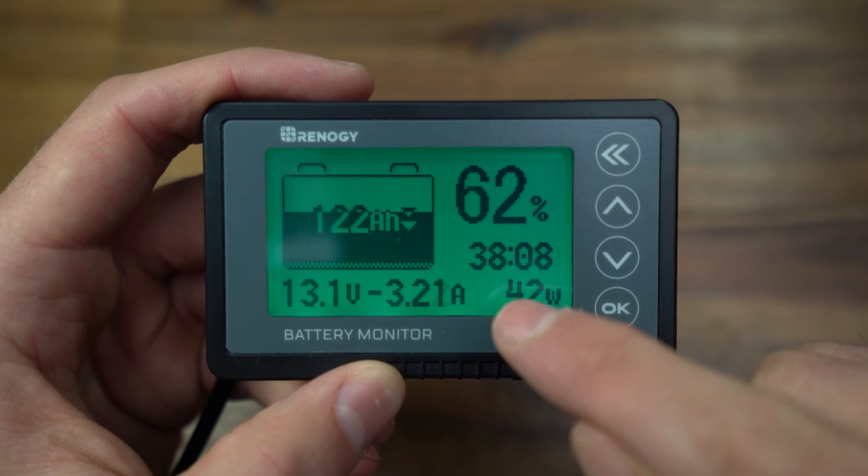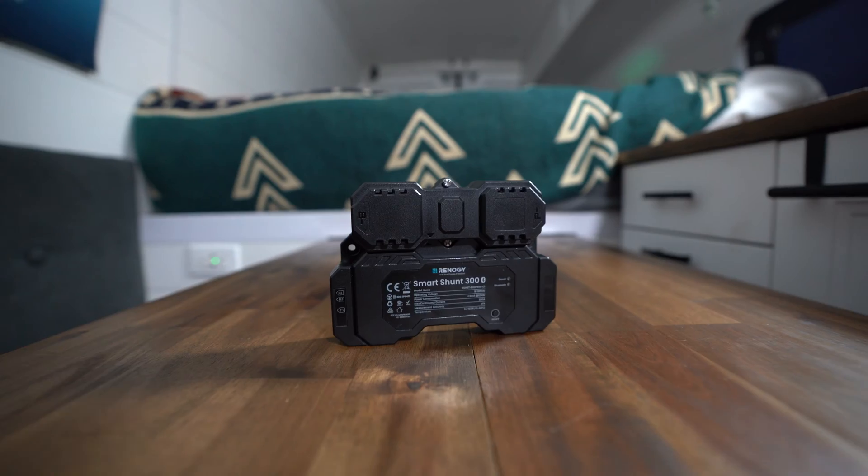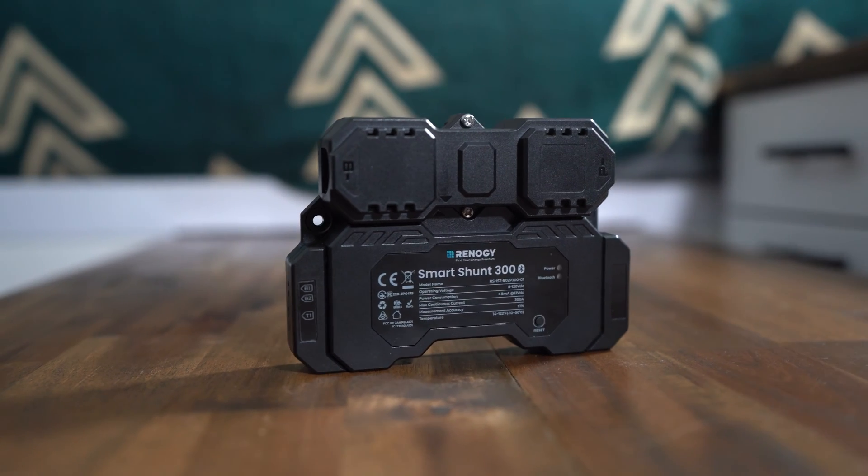Kaylee and I have really been relying on the original battery monitor with the shunt by Renogy, but of course that is not Bluetooth, and this is going to be perfect for anyone who doesn't have Bluetooth built into their battery — which is a lot of people out there. And good news: this thing actually works with any type of battery you might have.